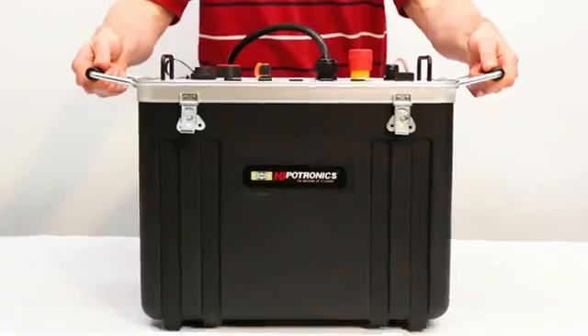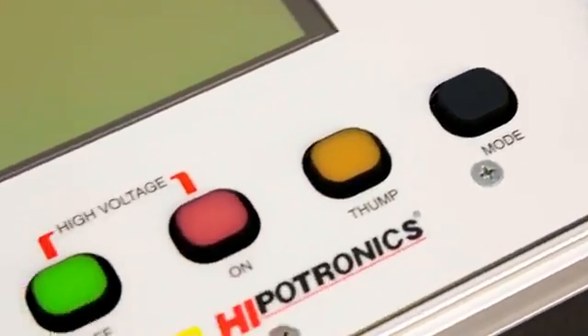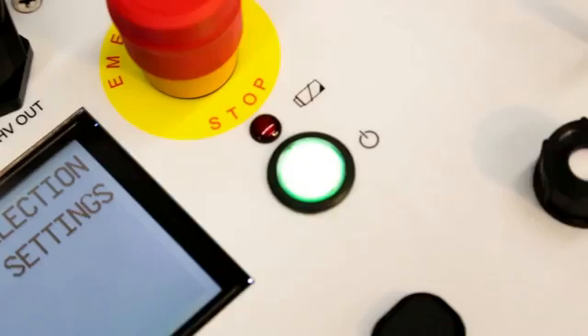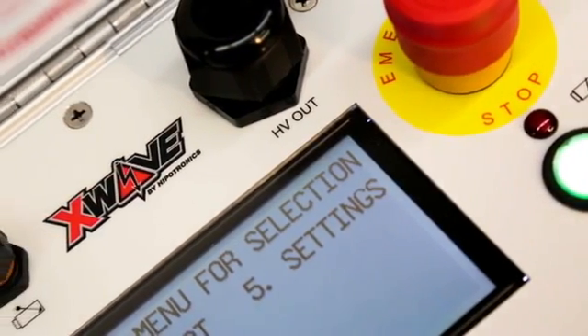The simple, lightweight, all-in-one box works with users of all levels. The unit is operated by large color-coded push buttons and a single rotary knob selector. Intuitive step-by-step instructions are on the screen in each mode, telling operators which button to press to perform a desired function and how to return back to the main menu.